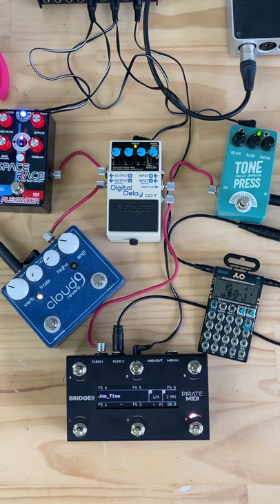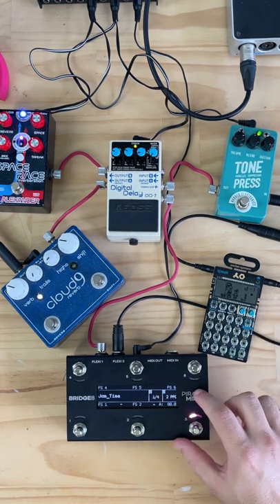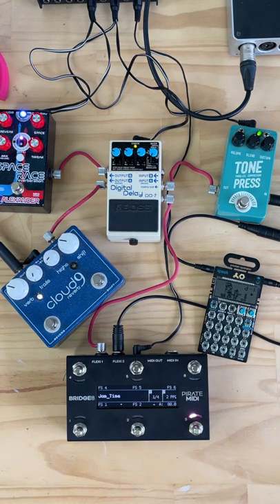We love MIDI, but not all devices have MIDI, such as this BOSS DD7 or Teenage Engineering Pocket Operator. So let's take a look at how we can use the Bridge 6 or Bridge 4 to control these non-MIDI devices using the FlexiPorts.